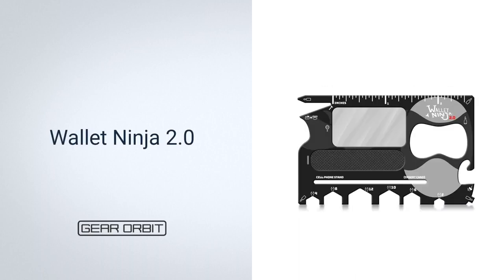Next, Wallet Ninja 2.0. The Wallet Ninja 2.0's slender profile makes it as easy to carry as a credit card. It is made from high quality steel that's been triple heat treated to give it durability and make it feel sturdy as you hold it. Besides an eyeglass repair tool and open hex drivers, every centimeter is turned into something useful, including a swoop that doubles as a cell phone stand if you have a cardholder. Every day you should keep one on hand for tasks such as measuring, cutting boxes, and pulling nails.